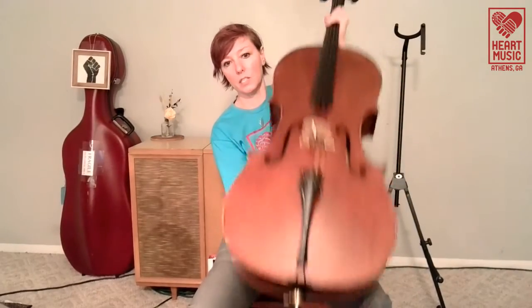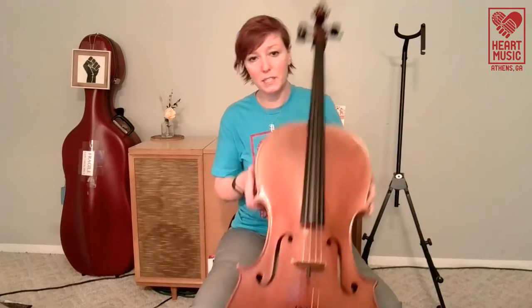So we have the end pin, and we don't want our cello to be straight up and down, we don't want it to be really way far away from us like this. We want to find just the right spot for it, and I'll give you a couple of things to look for to make sure your cello's in the right spot.